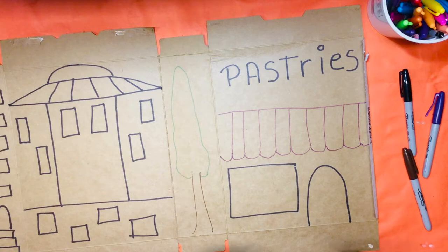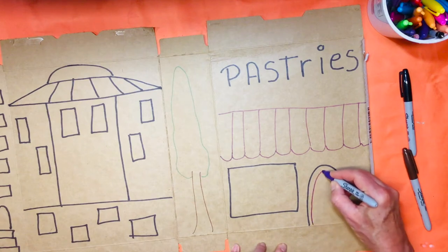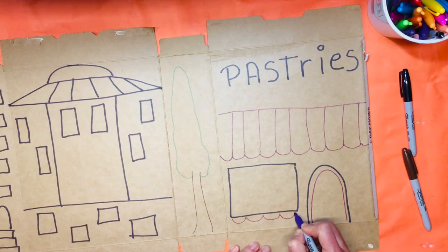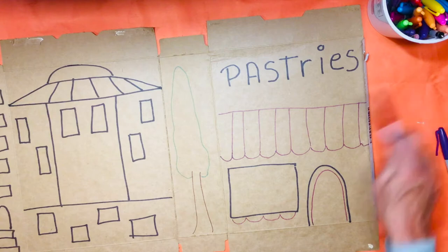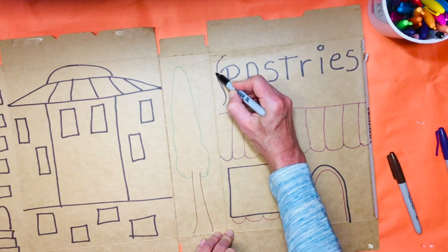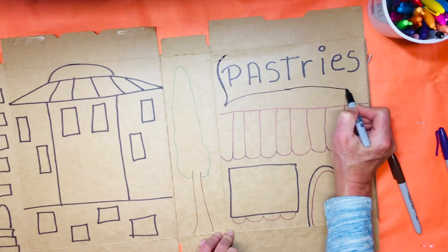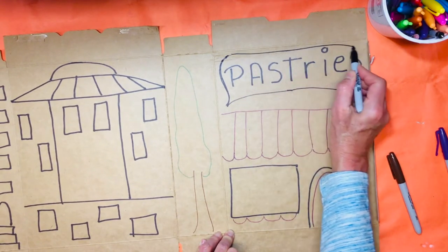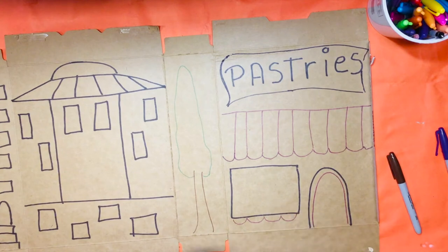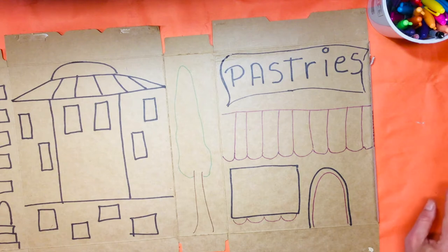These are my main lines, and then I can add some more details. I want the doorway to be like this, and if I want to have other details for my windows, I can make my sign kind of a little bit more fancy. So I'm going to do something like that, and then I'm going to start actually coloring using different types of oil pastels.